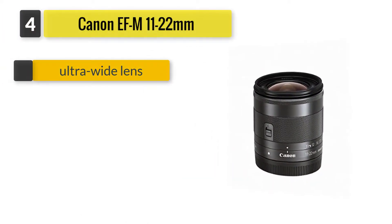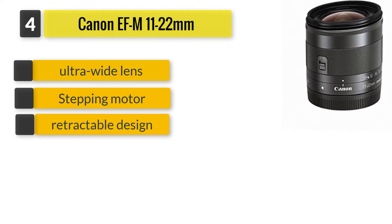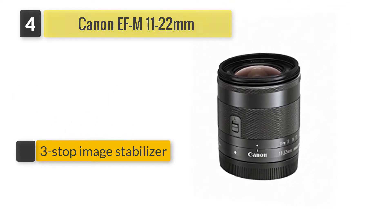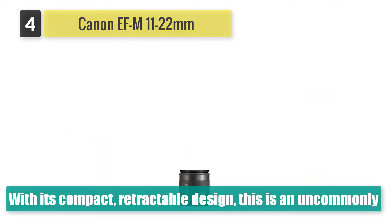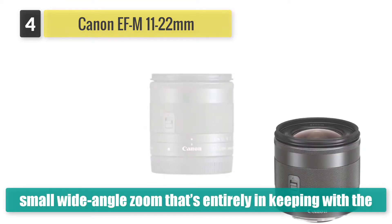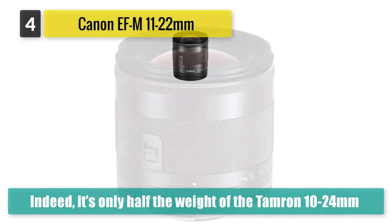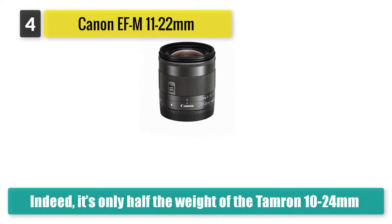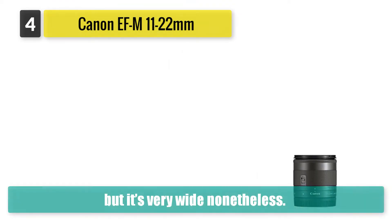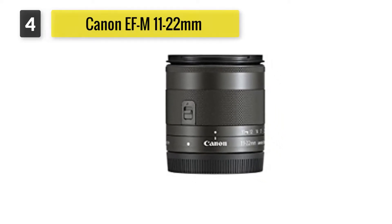Number 4: Canon EF-M 11-22mm. With its compact, retractable design, this is an uncommonly small wide-angle zoom that's entirely in keeping with the EOS M mirrorless design philosophy. Indeed, it's only half the weight of the Tamron 10-24mm lens for APS-C format DSLRs. With a minimum focal length of 11mm, the maximum viewing angle isn't quite as extreme, but it's very wide nonetheless. The STM autofocus system is virtually silent in operation, ideal for movie capture.